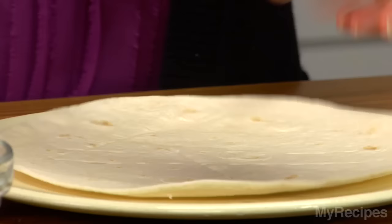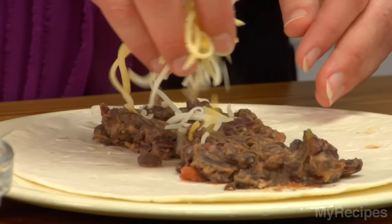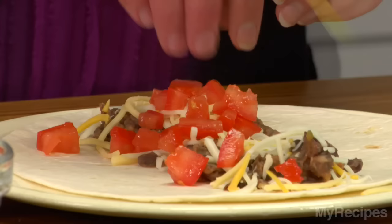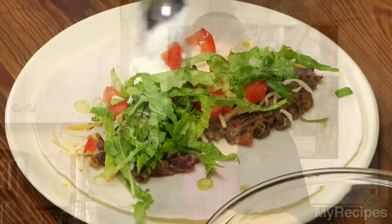Now that the beans are mashed, let's make the burrito. Top a warm flour tortilla with the beans, then add cheese, some tomato, lettuce, green onion, and top with a dollop of sour cream.